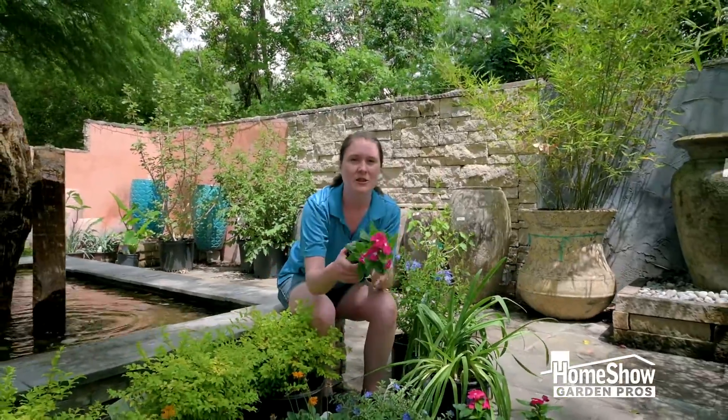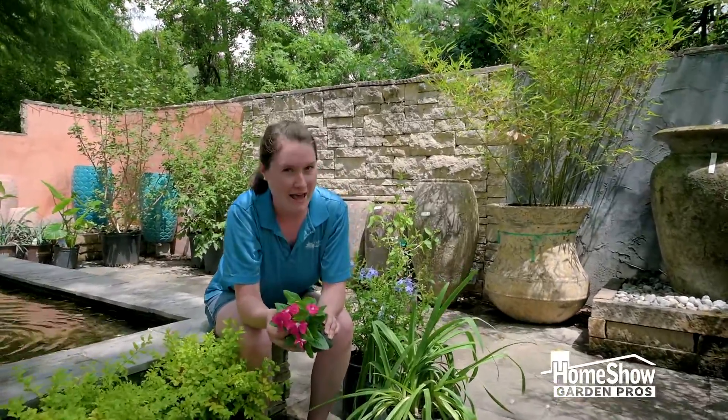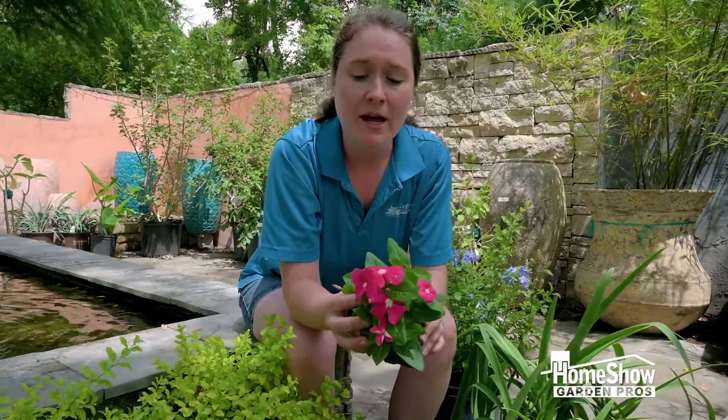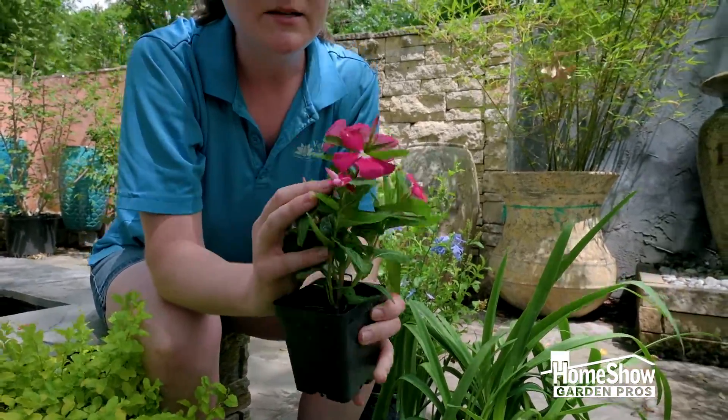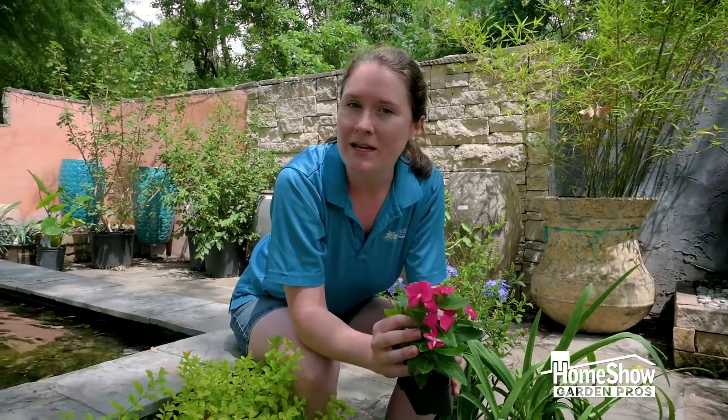Last but not least, in the front here I've got my annuals. In the spring and summertime you're gonna want heat-loving annuals like a vinca. This vinca is gonna handle that Texas heat, and once we get into the cool weather, pop these guys out, throw in some cool loving plants, and you continue to have beautiful color in your full sun garden bed.